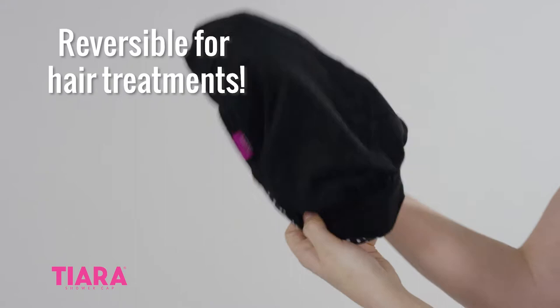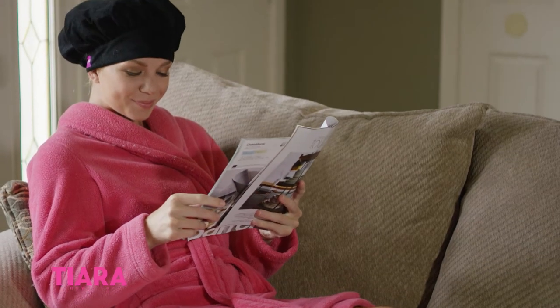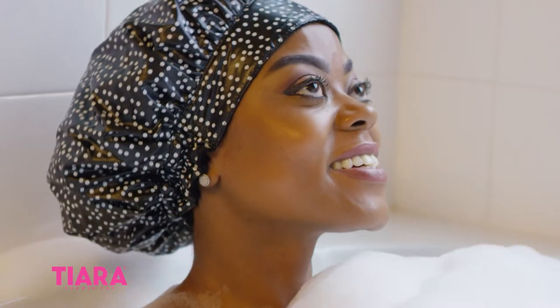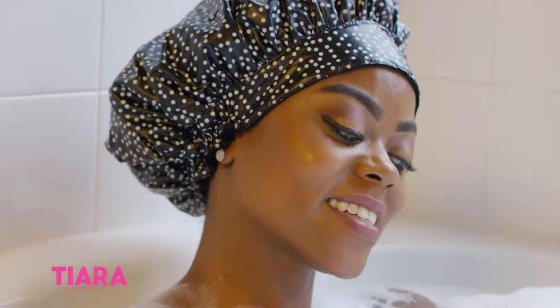Best of all, Tiara is completely reversible for your hair treatments or shampoo caps. Tiara Shower Cap is machine washable, allowing you to have a clean cap ready for hair treatments whenever you are.